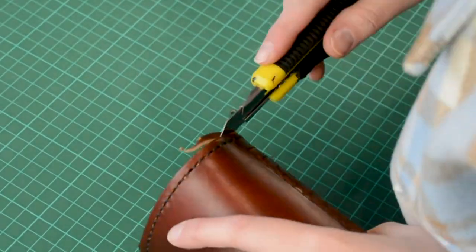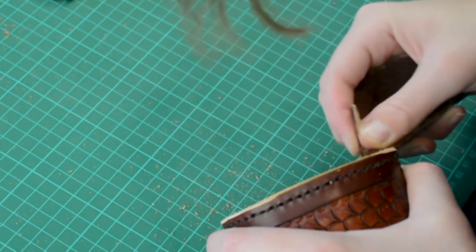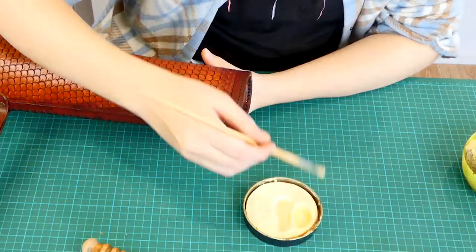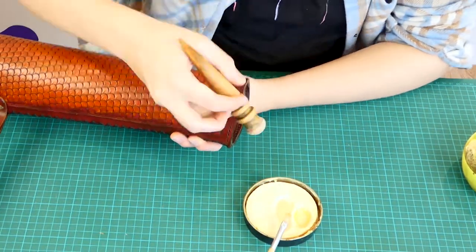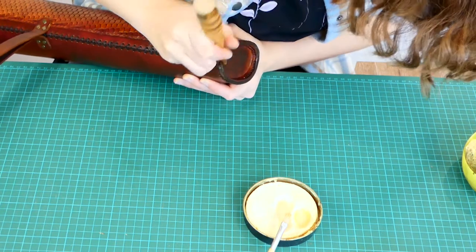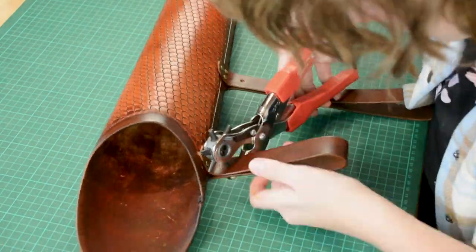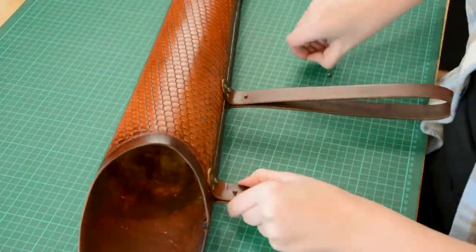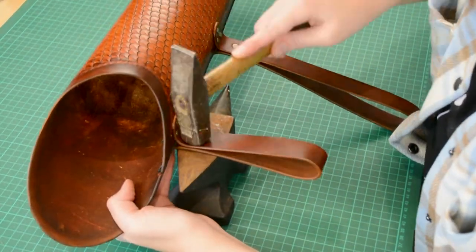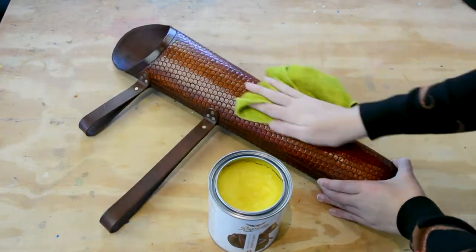By cutting away the excess I expose some bare leather. I have to re-dye this and re-burnish this. I punch some holes to put rivets in to keep the straps tight. I apply leather balm to the whole piece and I buff it out. Now I am all the way finished.